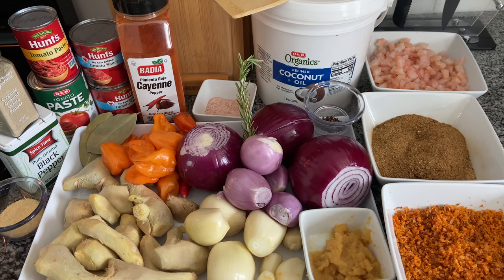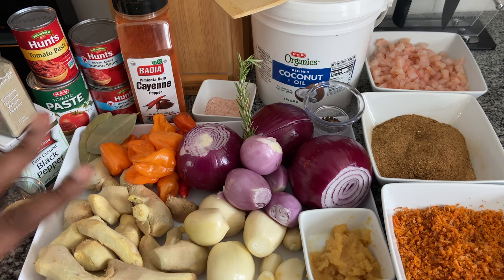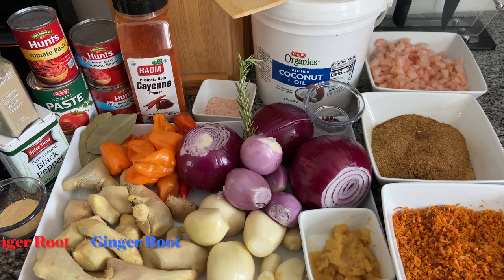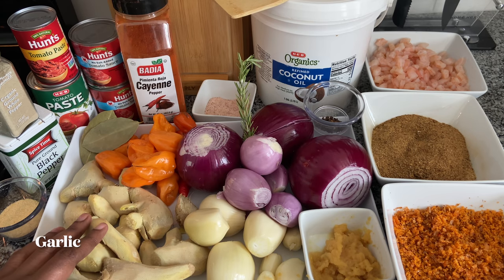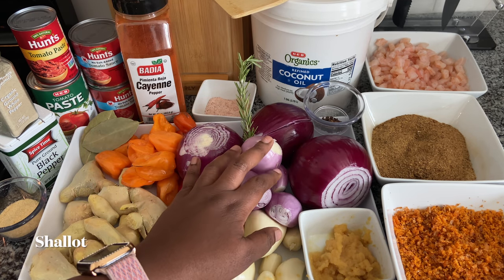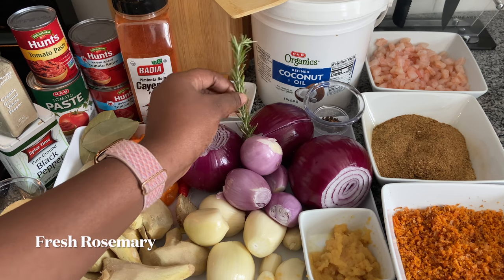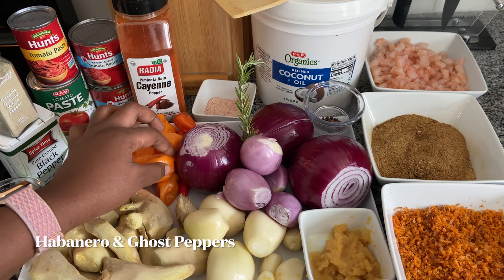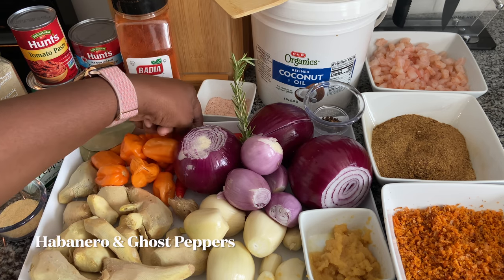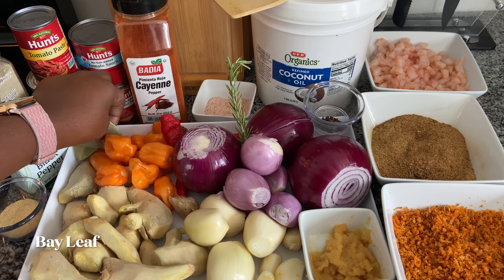Here is what we are going to be using for our recipe today. I will post every single ingredient in the comment section. We have some ginger root — the more you have, the better. You also need some garlic, some shallots, three big red onions, some garlic paste, some fresh rosemary, some habanero pepper, and some bay leaves.